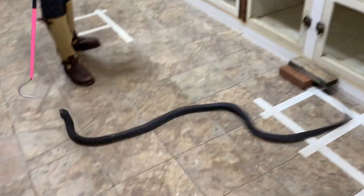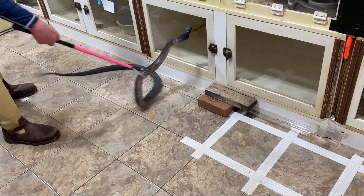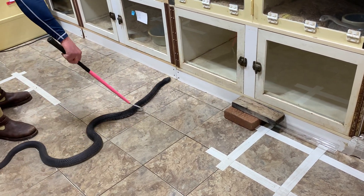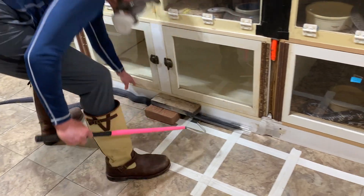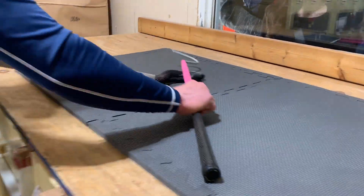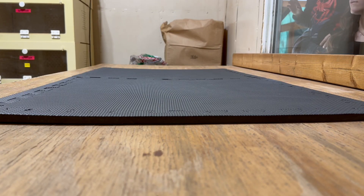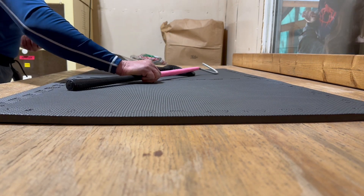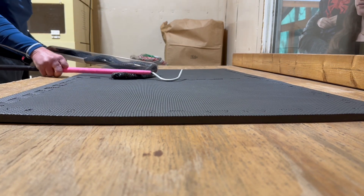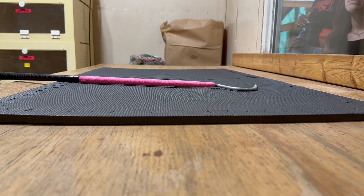These snakes have a reputation for being willing to eat pretty much anything. We feed them rats here, but in the wild they'll eat mammals, birds, lizards, or other snakes — they're real generalists that eat whatever presents itself to them. They're very strong and quite muscular, so they're really able to predate on quite a few things, even large prey.